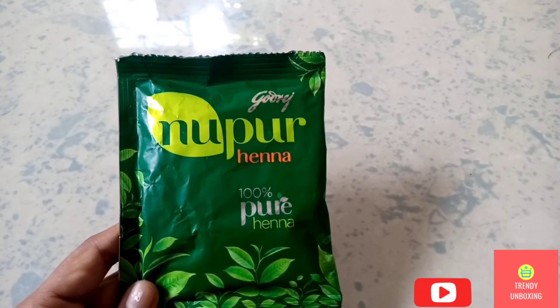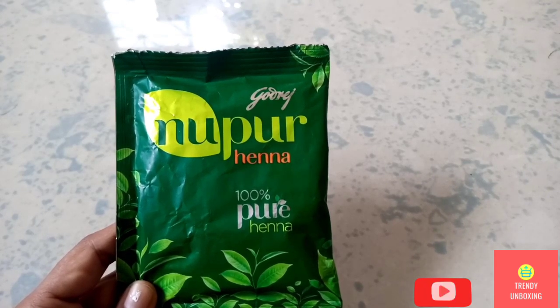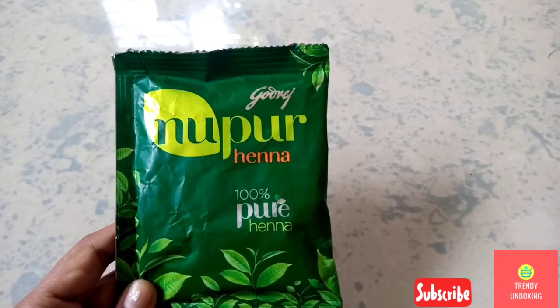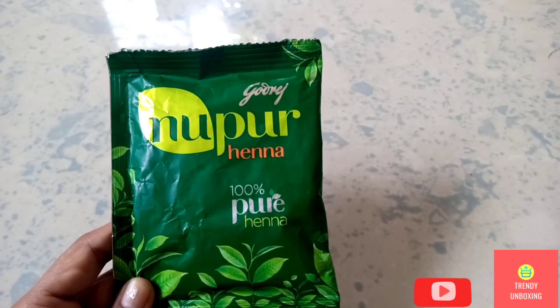Let's talk about the packaging of the product. It's green in color and they have given the name of the product, that is Godrej Nupur Hina. They have even mentioned that it's 100% pure Hina.